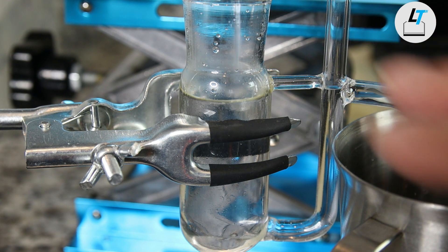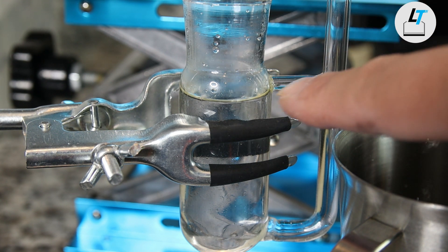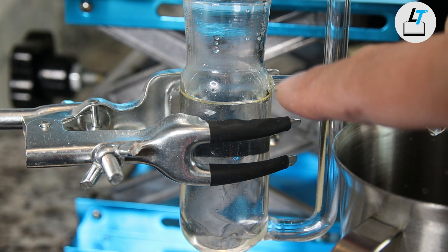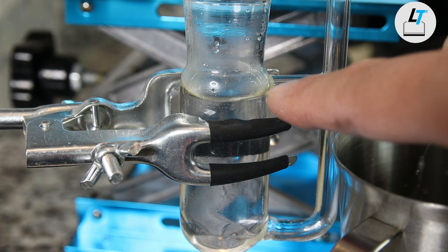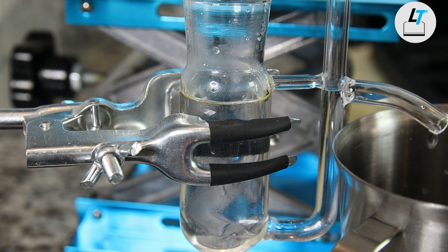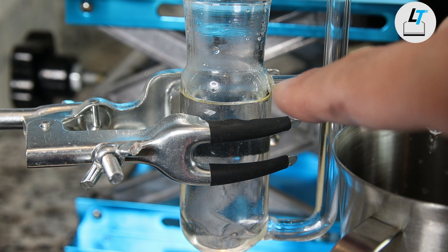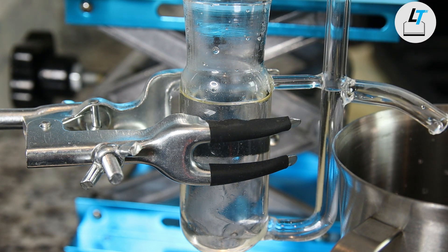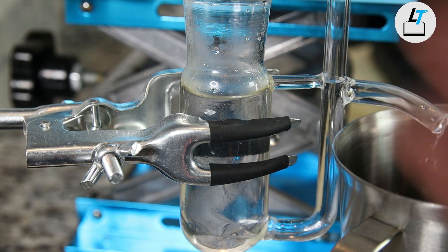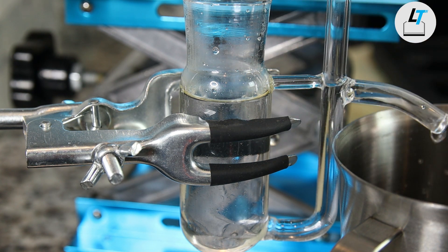After the distillation started, we can already see a layer of pale yellow cypress essential oil floating on top of the hydrosol. With time, more oil will come up. But at a certain point, the oil will stop. However, you can still keep making your hydrosol with more time.